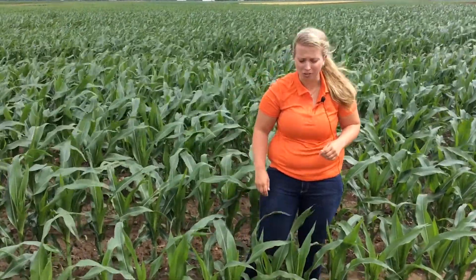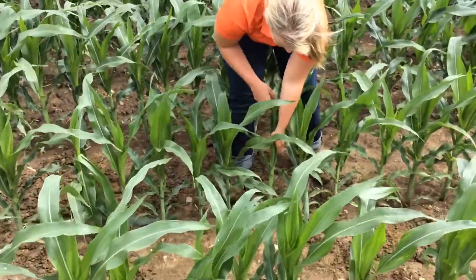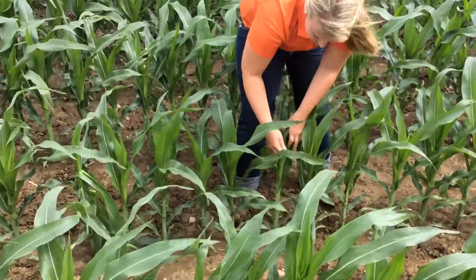When tissue testing corn that is taller than a foot, you're going to take the newest unfurled leaf from the plant — with this plant, that's going to be right here — and you're going to take 15 of these leaves from 15 individual plants within your population.